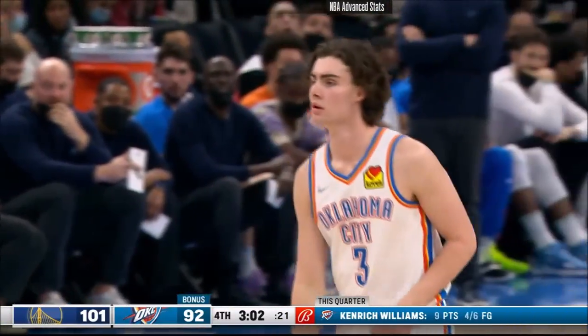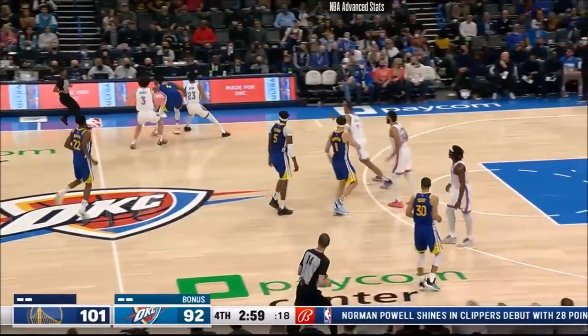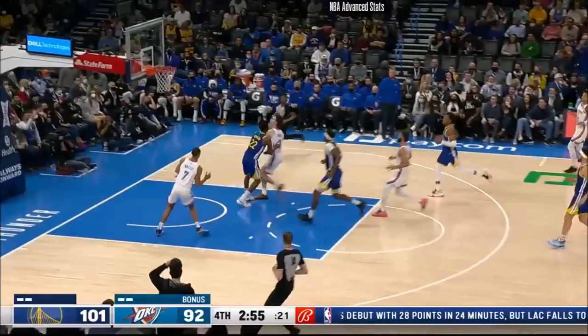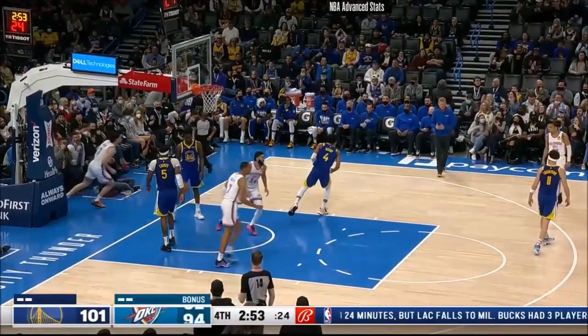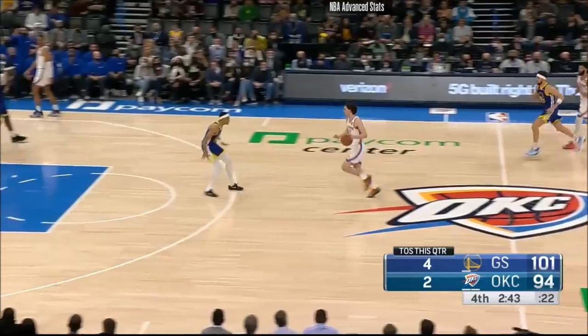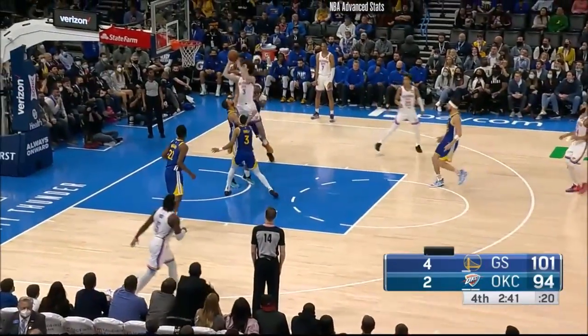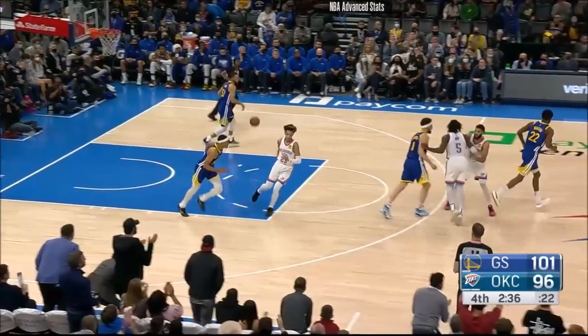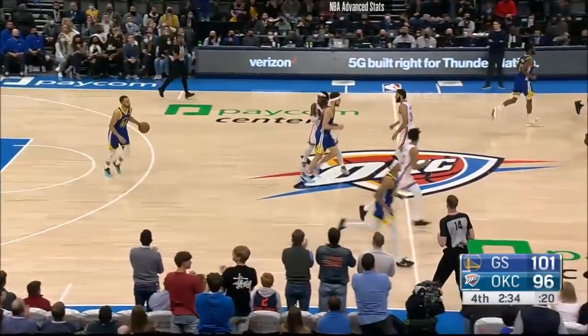He's got 12 points, 11 rebounds, and seven assists. Then he comes on the backside, swipes it away from Moody, keeps it himself, right to the cup and scores. You've got Looney and a bunch of smalls here. First he jukes Klay and then he went tornado move.